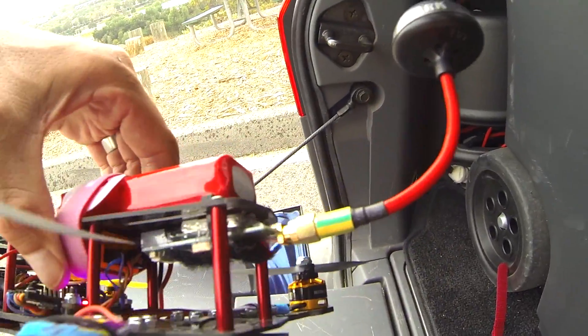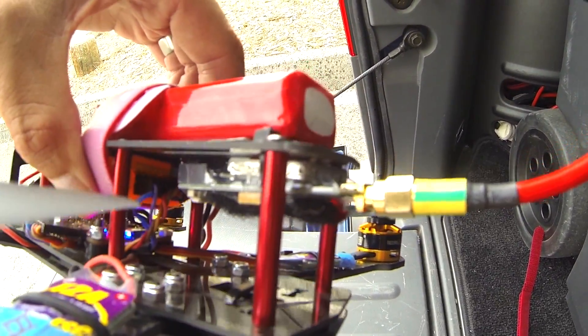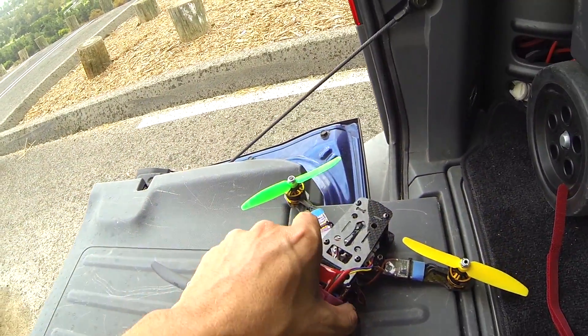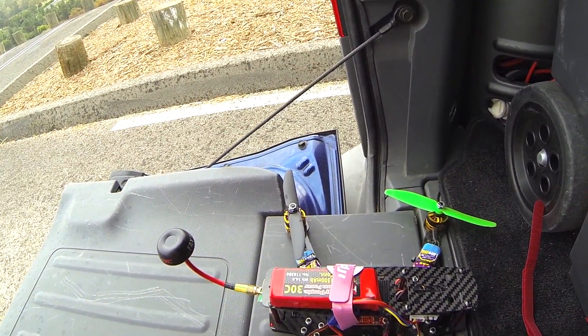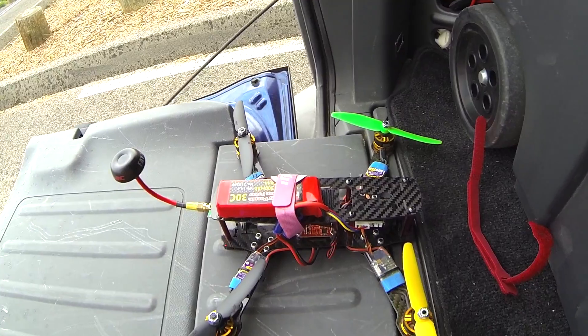As far as my Fatshark system goes, this is a 25 milliwatt video transmitter. I accidentally bought that when I was first getting into FPV — I thought it was 250 milliwatt, misread it, and decided not to send it back. I ended up using it for a mini quad like this and it has about as much range as you really need.